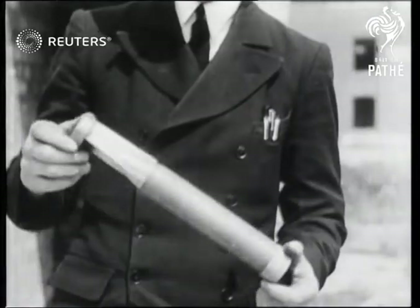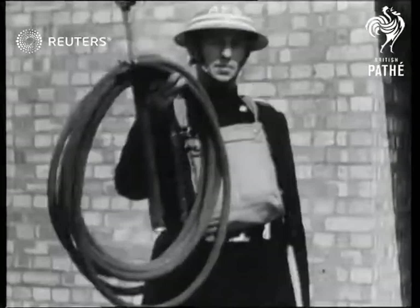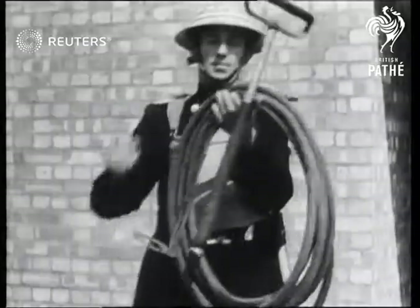This is an incendiary bomb. It takes fire on impact and may burn for 15 minutes, and will ignite anything in its vicinity. The stirrup hand pump is the best tool to deal with both the bomb and the fire.